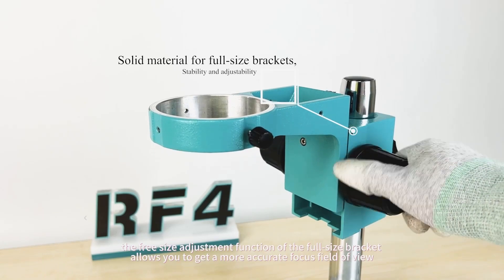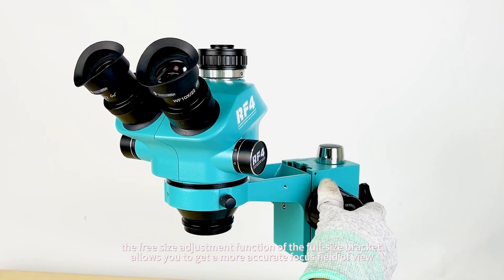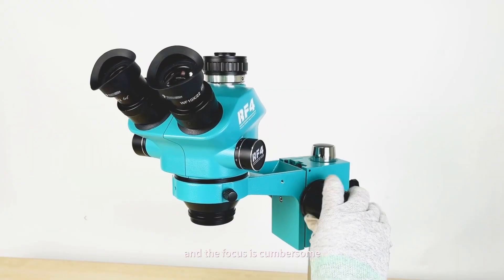The free size adjustment function of the full-size bracket allows you to get a more accurate focus field of view. Customers will think that it can't be lowered when using the medium-sized bracket for the first time, and the focus is cumbersome.